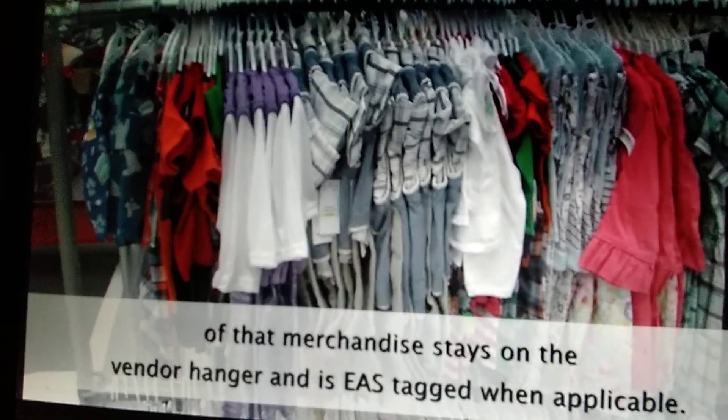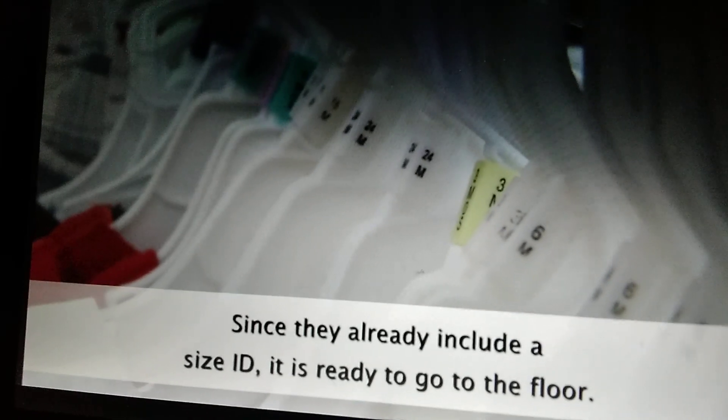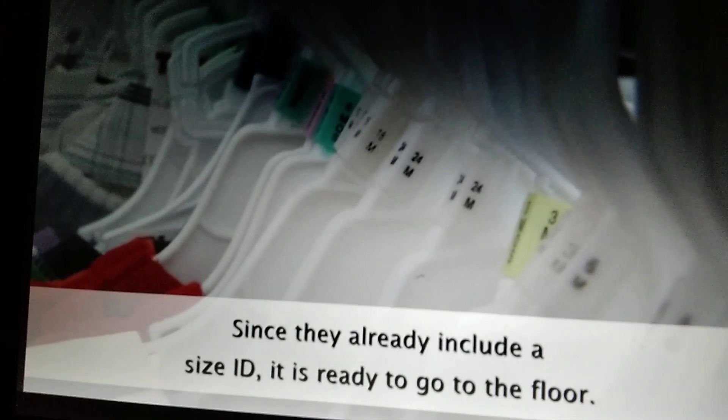The garment stays on the vendor hanger and is EAS tagged when applicable. Since they already include the size ID, it is ready to go to the floor.